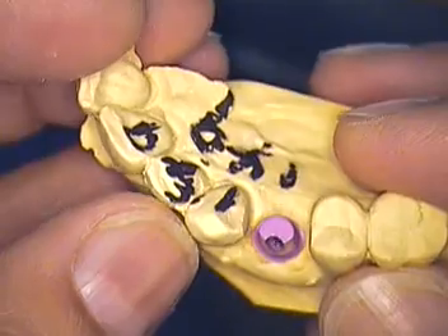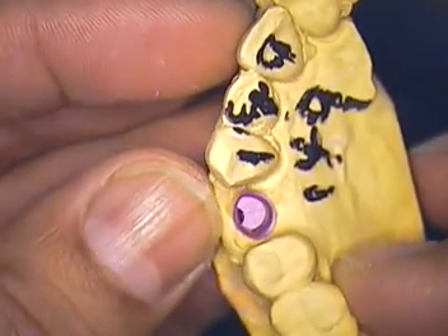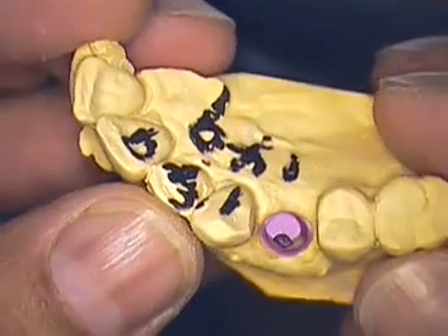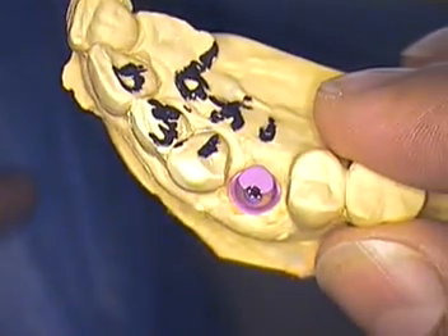My next series is going to be about bone level again, but it's multiple bone level implants. We really appreciate you watching our videos, and if you have any questions, feel free to contact us. This is Dr. Jerry Cuomo here in Boca. You guys have a wonderful day, a wonderful holiday, and we will see you next time.